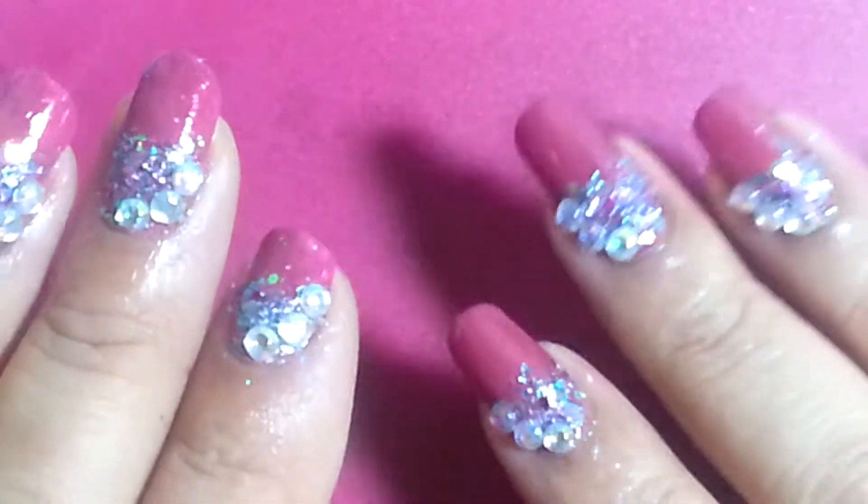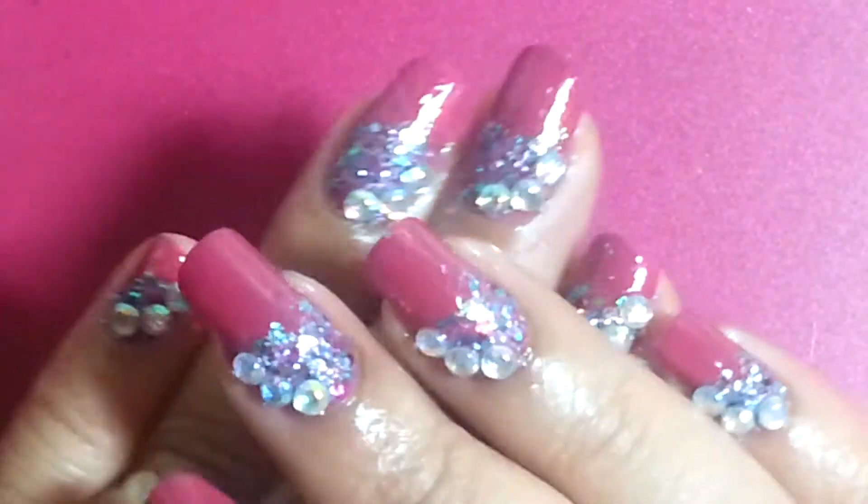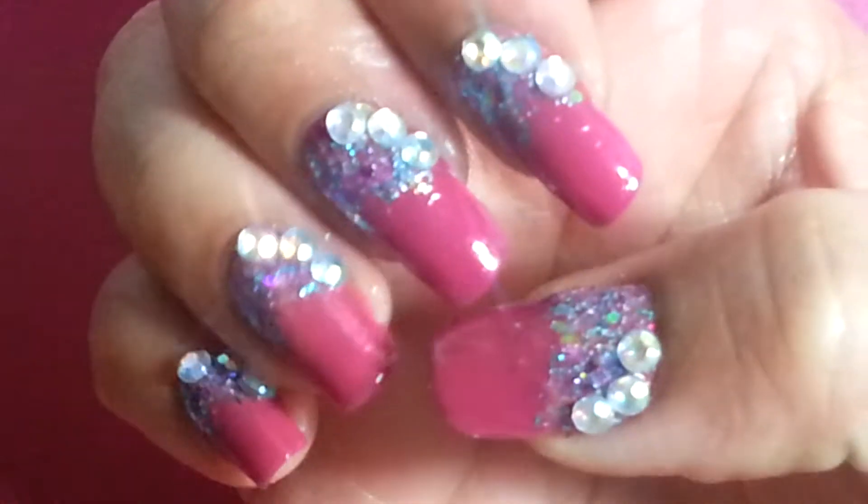Hi guys, it's Inspirational Nails and I wanted to show you my new manicure. I call it Mermaid Tail.